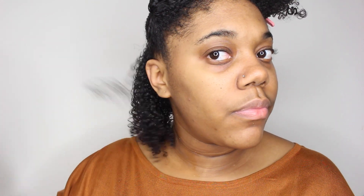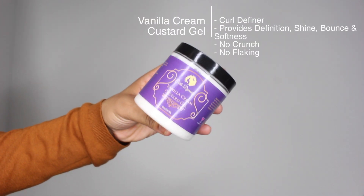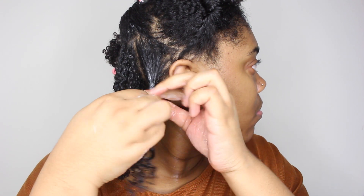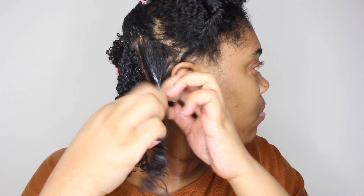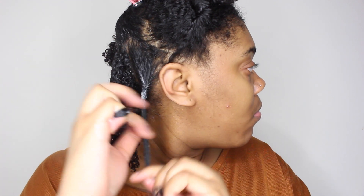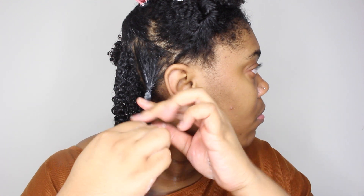The next product I'll be applying is the Curls Dynasty Vanilla Cream Custard Gel. This is a new product from their line — a great curl definer that provides definition, shine, and bounce. It also leaves your hair super soft, minimizes tangles and breakage, and leaves no crunch and no flakes at all. So if you're looking for a nice crunch-free gel that smells like cookies and cupcakes, this is definitely the gel for you.